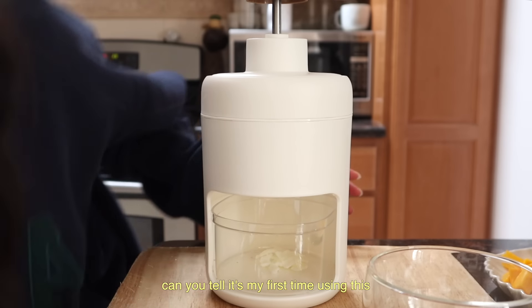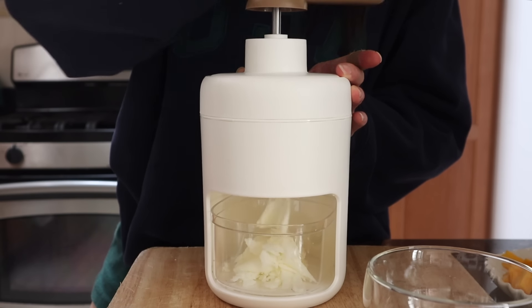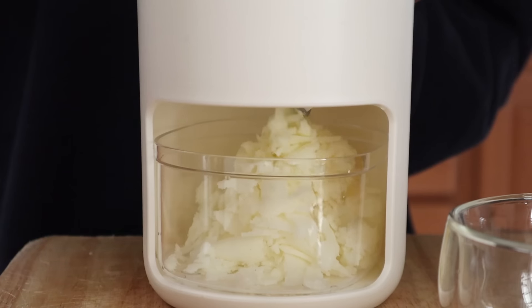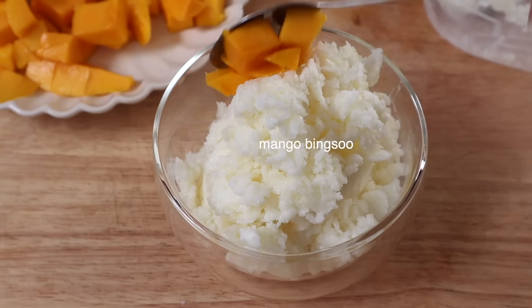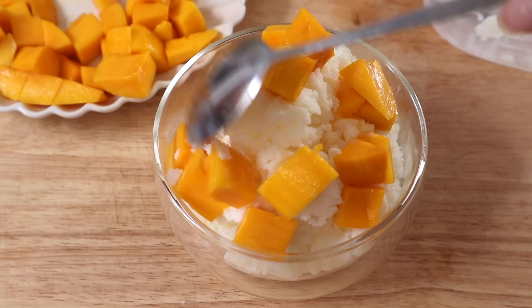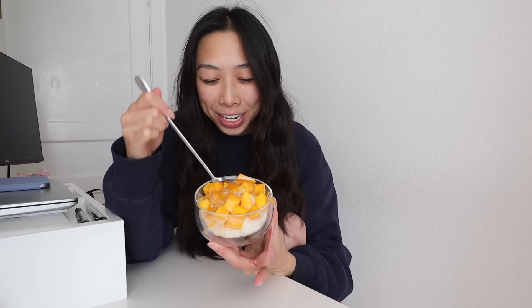Oh my gosh, that is so cool! Wow. I haven't been this excited over something I've made in a while — this looks so good, I love it! The mangoes are so sweet too.